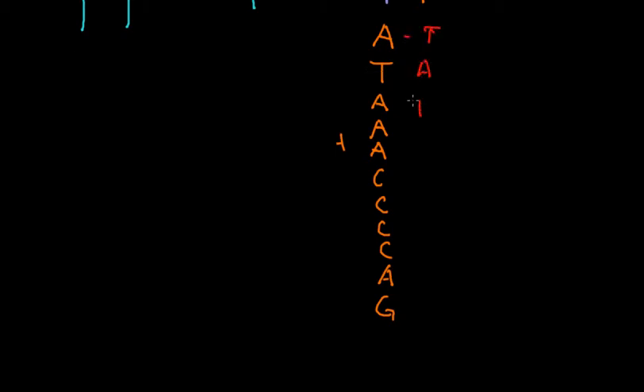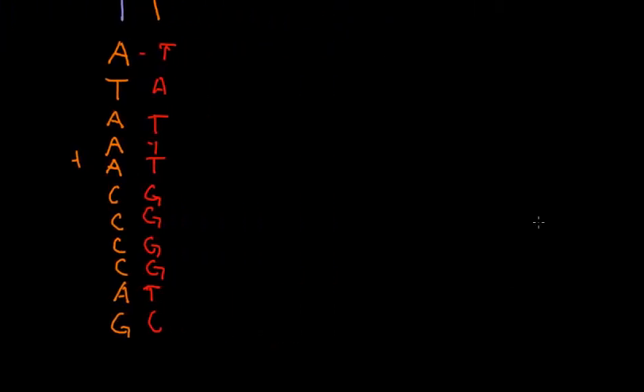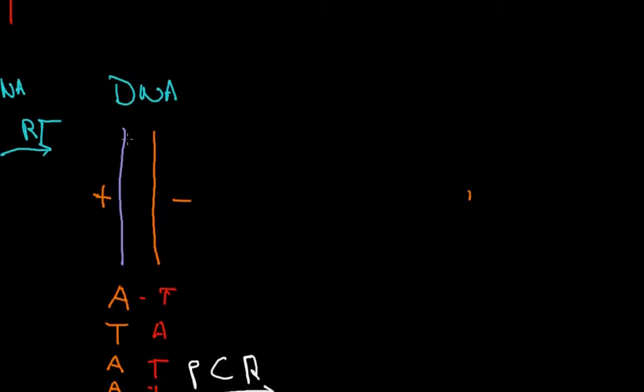So what you do in a FISH probe — this can be coupled with PCR if you need to. Depending on what kind of a test you're doing, a lot of times you'll start and actually use PCR, and that'll amplify it. So you know you only took one cell out of the patient's body, or a couple of cells from a cheek swab, and then you're going to PCR it so that you have a thousand, ten thousand, a million copies that you can work on, and it's much easier to light stuff up.